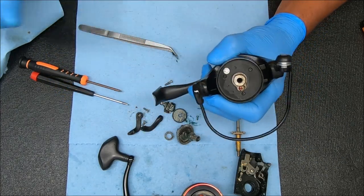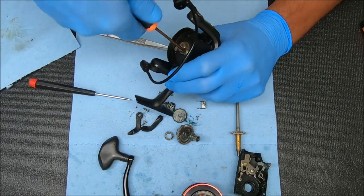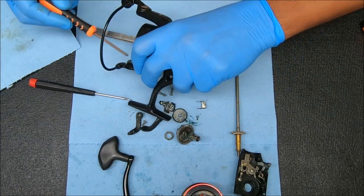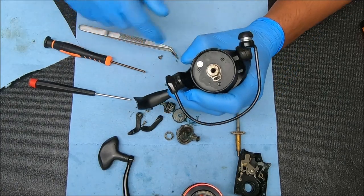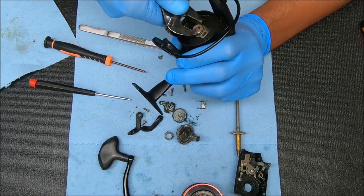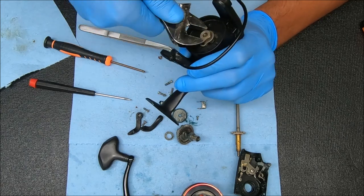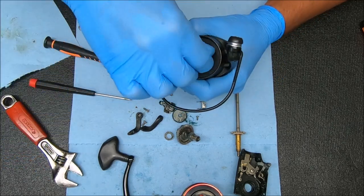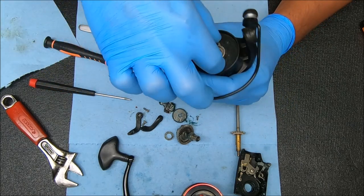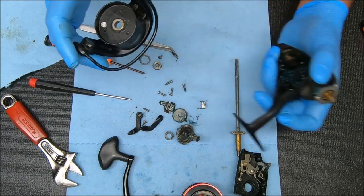Now we undo that screw at the top, and also this is the bearing that came out from there — the screw in the top and also that nut. Keep the screws and nuts in separate positions so you don't lose track of where they came from. That comes up and now we can just rock and pull that up to get this off.